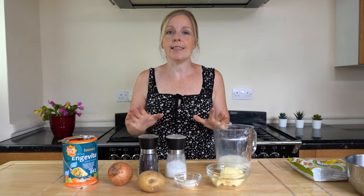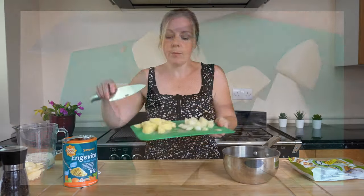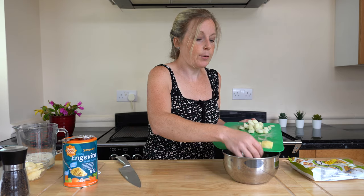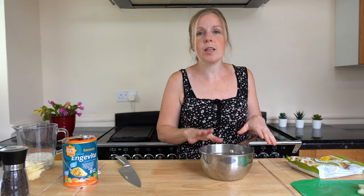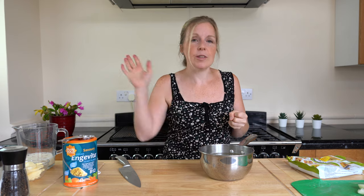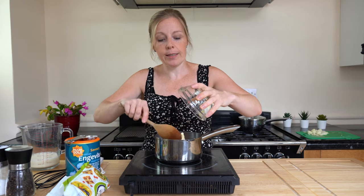First, preheat your oven to gas mark six, make sure it's nice and warm. We're going to start with our potato and onion — pop the potato into the pan on the hob, bring it to boiling point, then drop it down to a simmer for 10 minutes. We don't want to overdo it or we'll end up with really slushy potatoes. Once the potatoes have reached boiling point and there are about eight minutes left, pop the onion in too to soften it off. That way we're not using any oil by frying them.